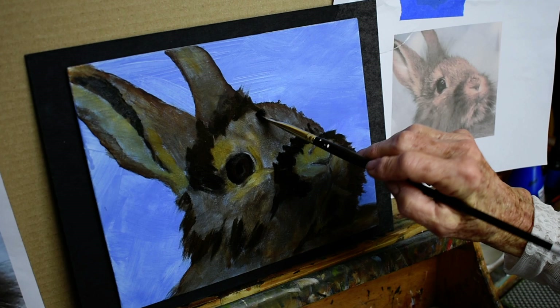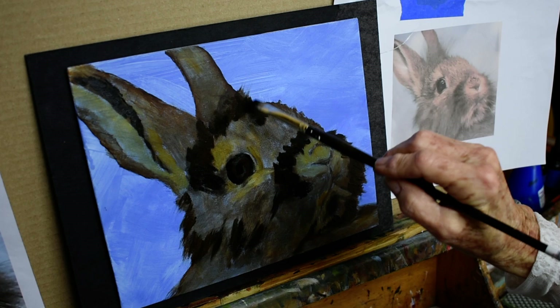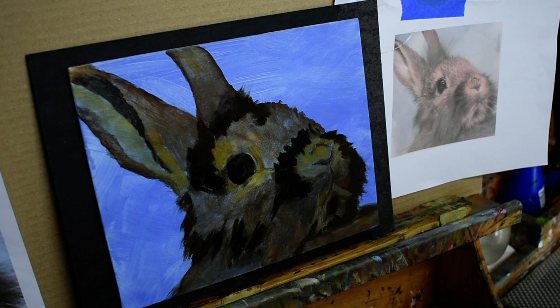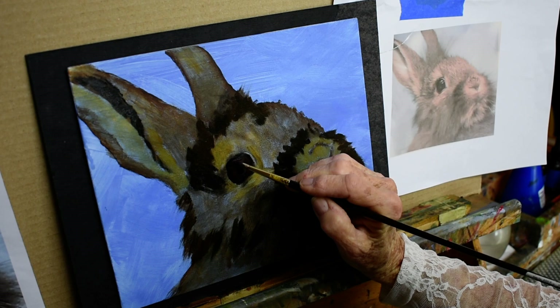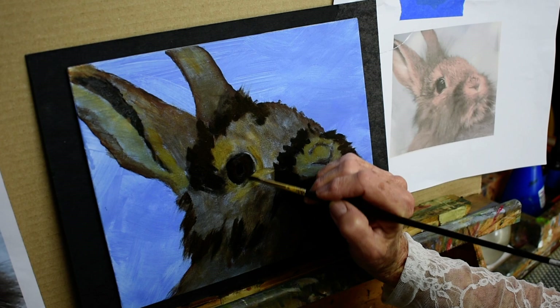I really like to work on the eye, so I'm going to go back into the eye. I wanted to get some of those darks in just to give me a feeling. I'm adding a little reddish-brown to his — her — his eye.